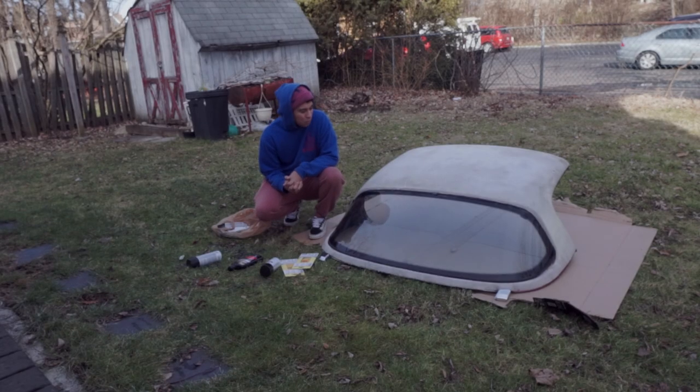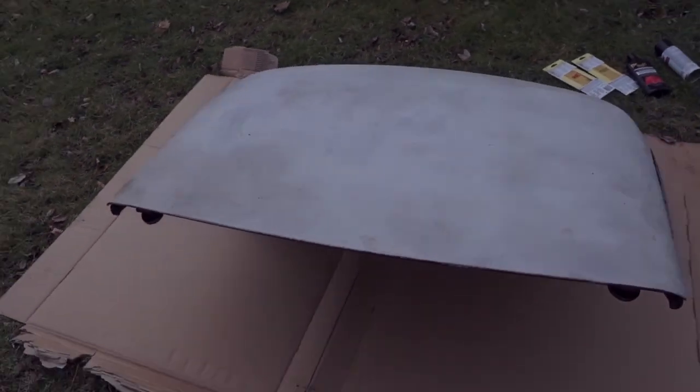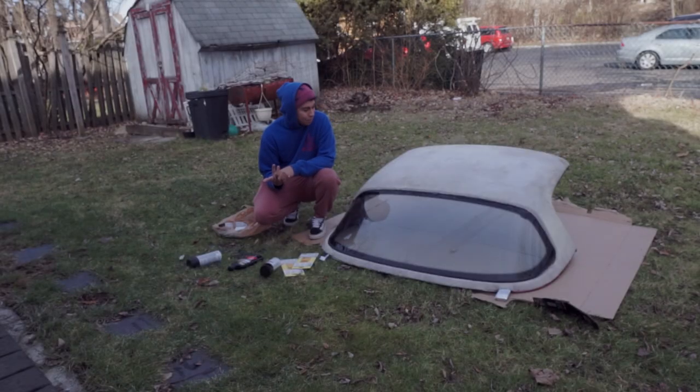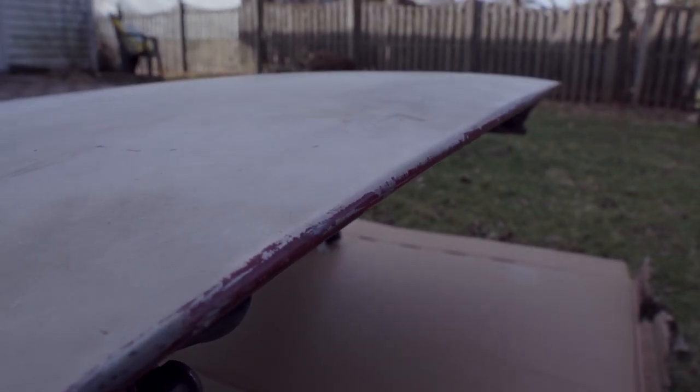Hey, what's up guys, welcome to my YouTube channel. Just picked up this hard top for my 1995 Mazda Miata — it's seen better days but we're gonna go ahead and try to fix that. I think we can get this thing looking pretty decent over the next few days. Gone ahead and bought some sandpaper to get this real rough plastic dip off.